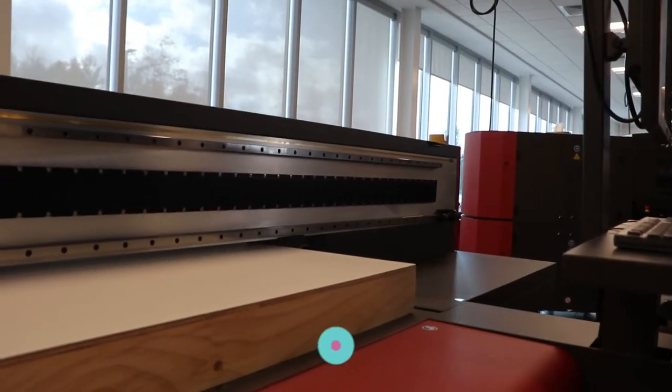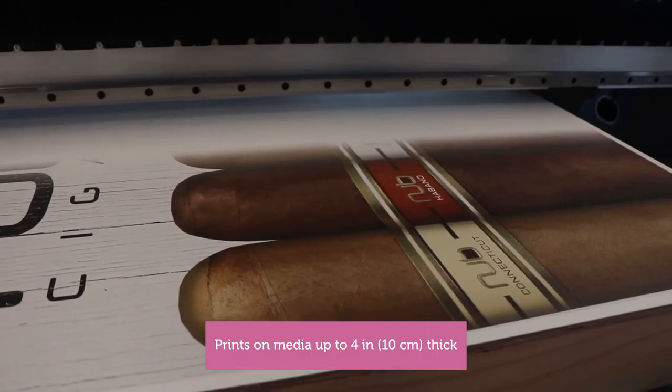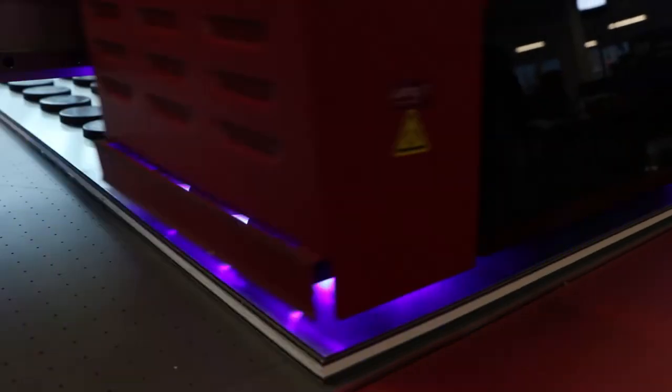For Jenny, we designed the Pro 30F to print on thick materials, increasing her variety of substrates and jig work.